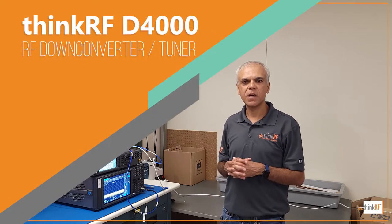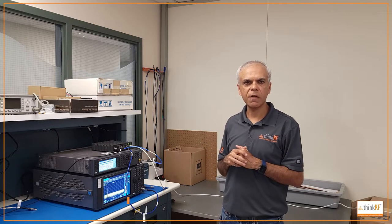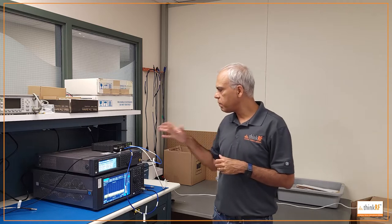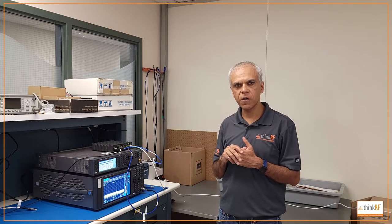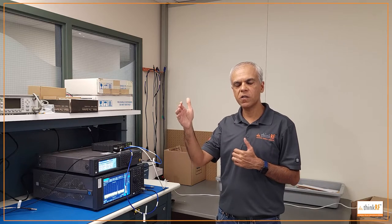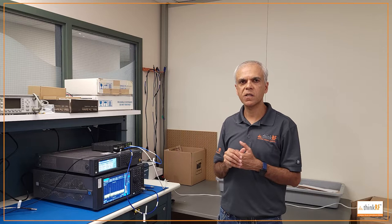Hi everyone, welcome to this demo of the ThinkRF D4000 tuner down converter. Today I'll be walking you through some of the features, applications, and benefits of this product, and some of the use cases as well. The D4000 tuner down converter is used to convert signals in the millimeter wave frequency range from 24 to 40 gigahertz, down to a lower IF of 1.536 gigahertz.